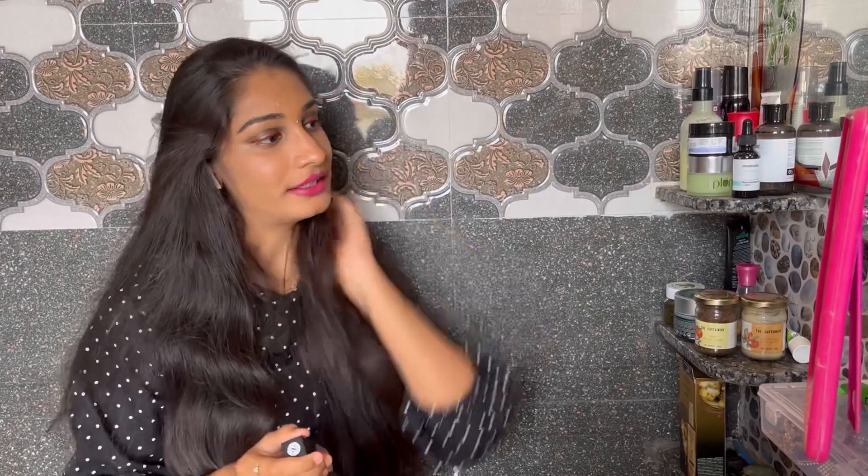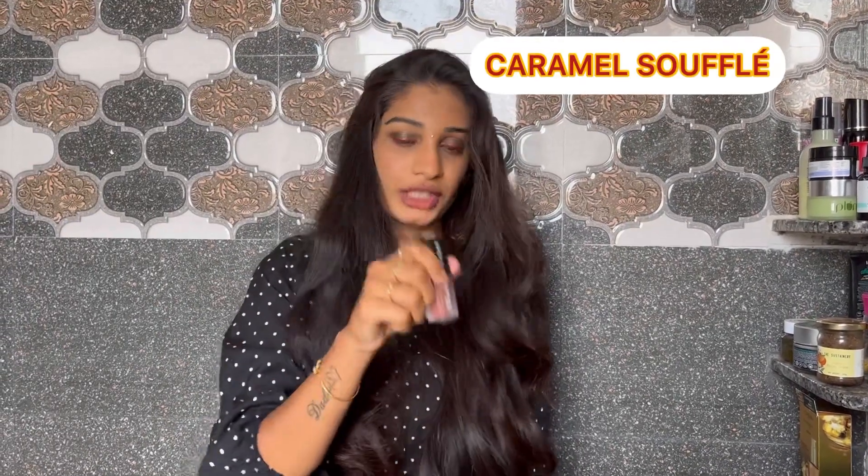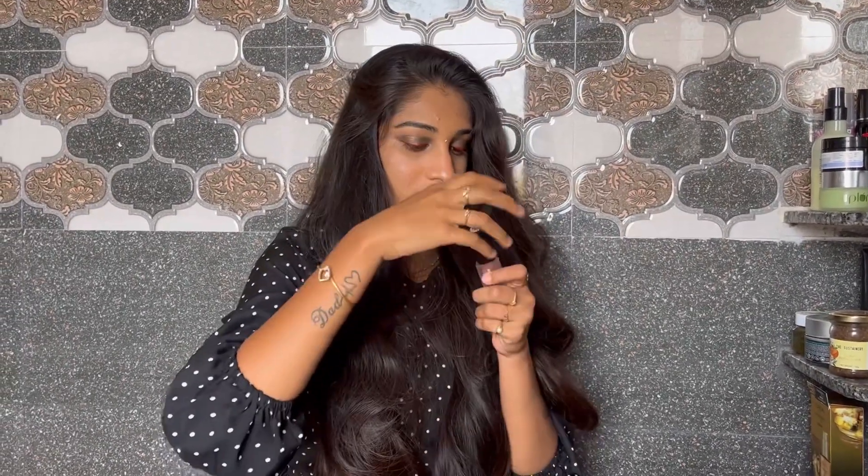It has a lightweight feel. This is the candy floss shade — the second shade. The third one is Caramel. Let me try this too.